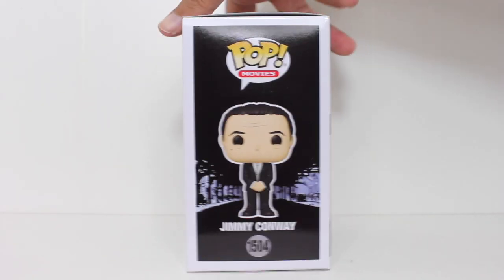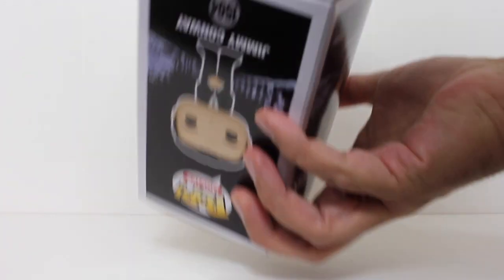Hey, this is John Carlos, and I'm here with a look at the Funko Pop of Jimmy Conway from Goodfellas.